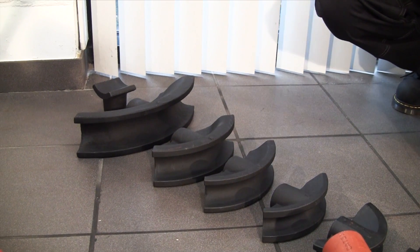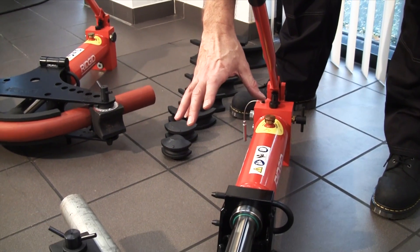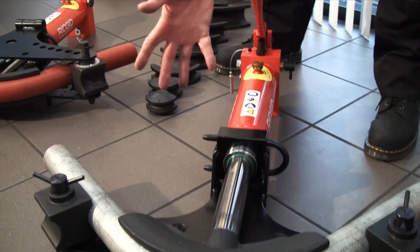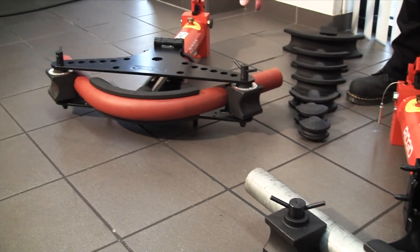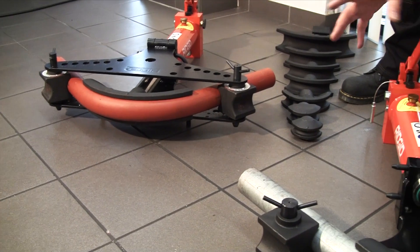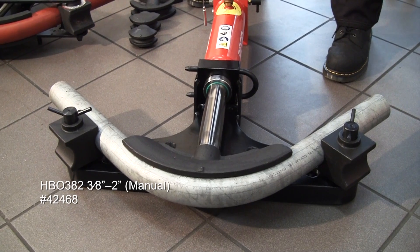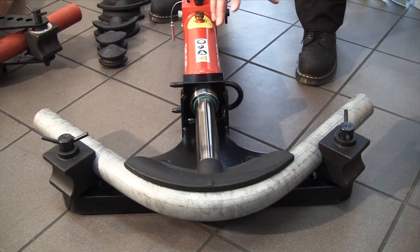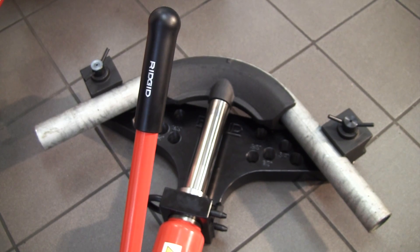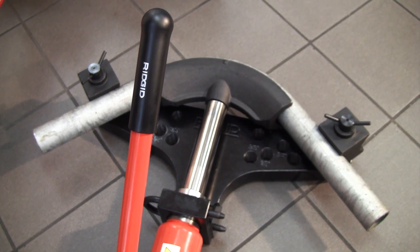There are two styles of wing heads that we offer. There's this one which is what we call an open wing, as opposed to the tip-up wing. With the open wing you get better access in and out to the actual bending formers, and it's quicker and easier to take the pipe out. But some people prefer the tip-up wing — it's just personal preference.